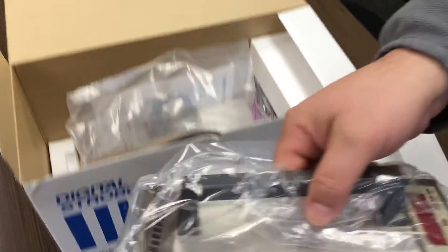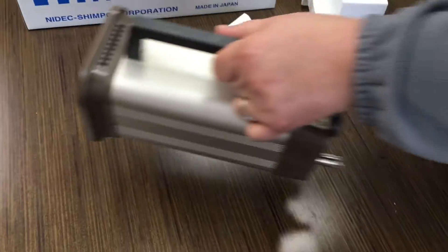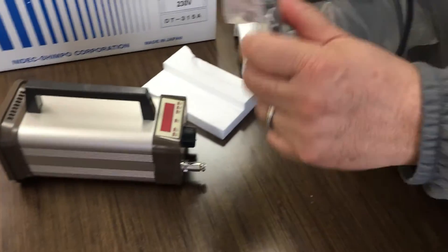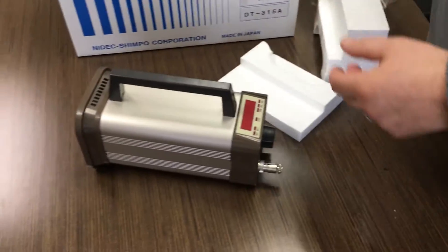This is the stroboscope itself. It's supplied with an AC adapter charger with a Europlug adapter. As you can see, it operates on 230V AC power.